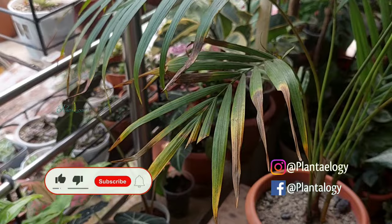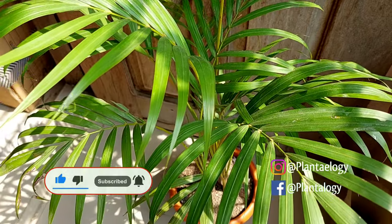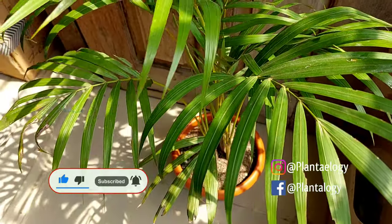That's all for this video. If you are interested in plants and gardening, feel free to subscribe. If you liked this video, give it a thumbs up. Thank you so much for watching, and we will see you in the next one.